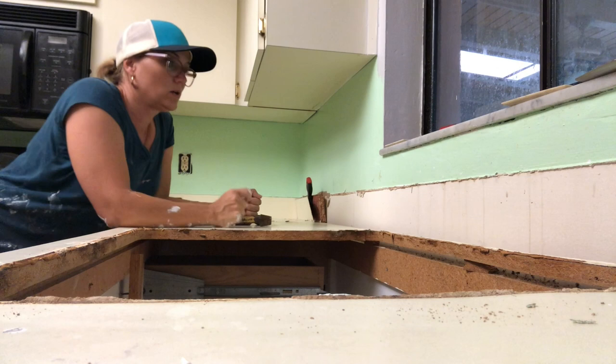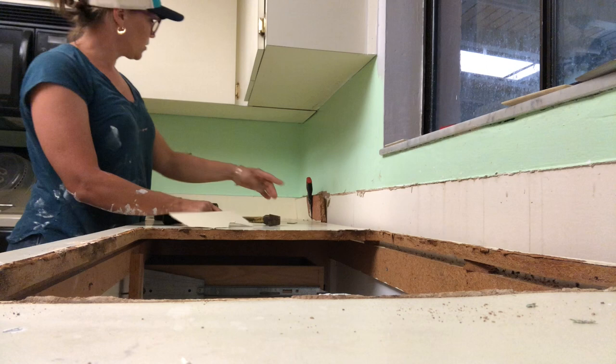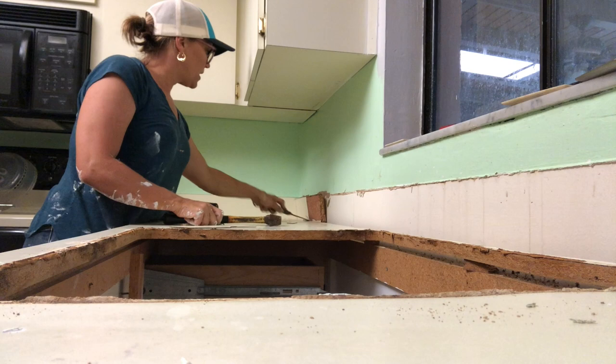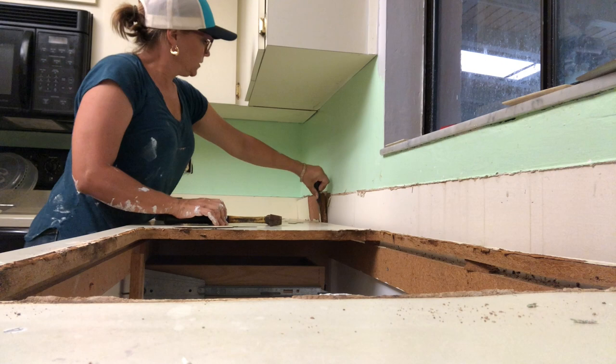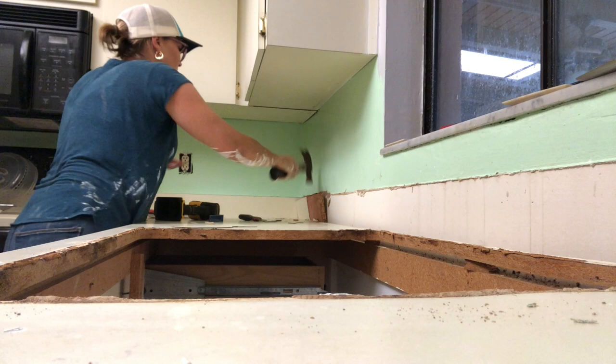I was able to pull the long piece off — cut those nails — but I broke it off, so I've got just this little short piece here. I'm taking off the laminate so there's a little bit of space between the counter and the piece of wood so I can get to the nail, because it's in here and it's kind of tight.